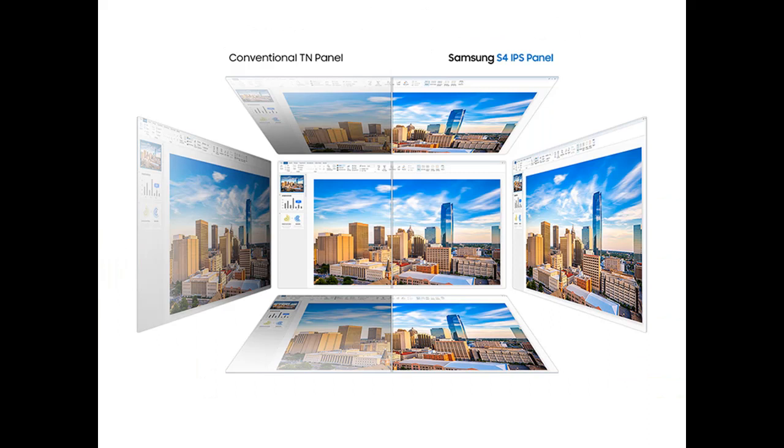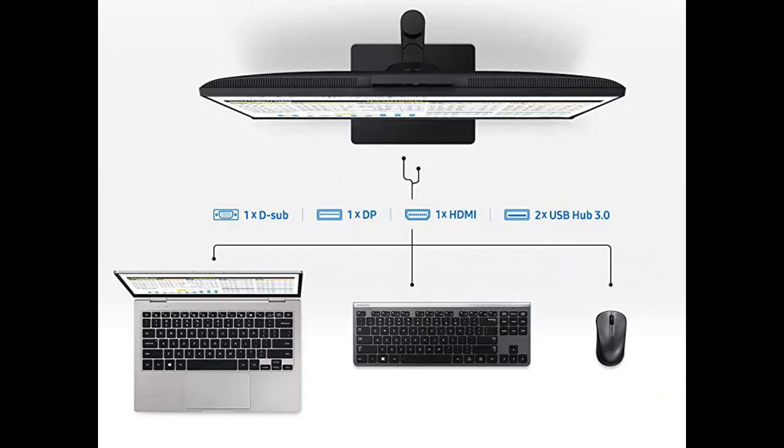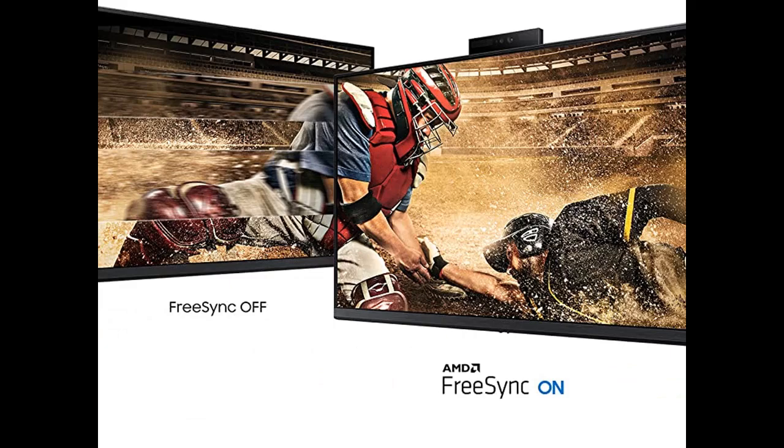The S40A webcam monitor is the perfect tool for working, learning, or connecting. With a built-in webcam, microphone, and speakers, this all-in-one monitor with multiple connectivity options declutters your workspace and minimizes the need for external accessories.